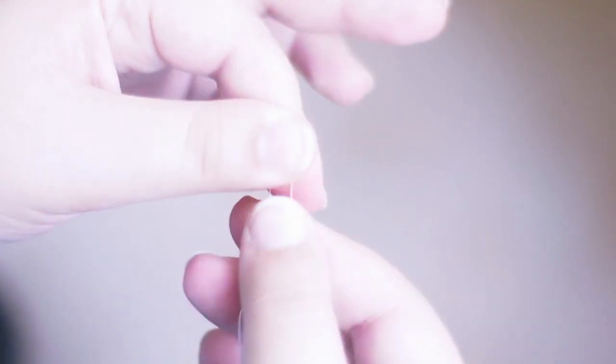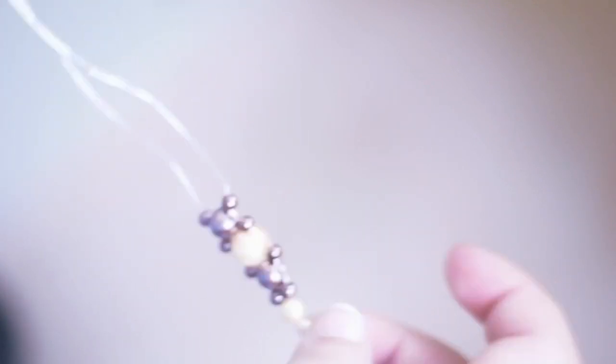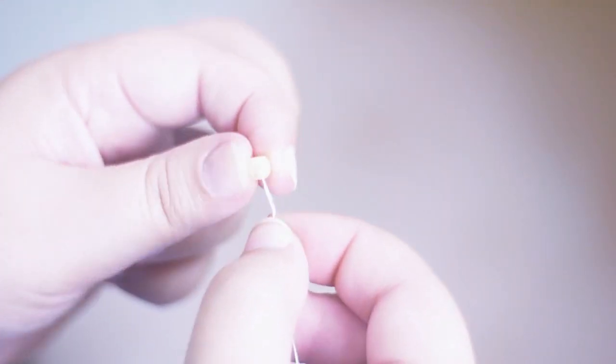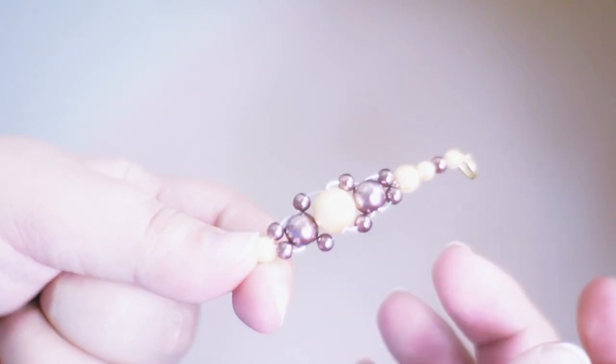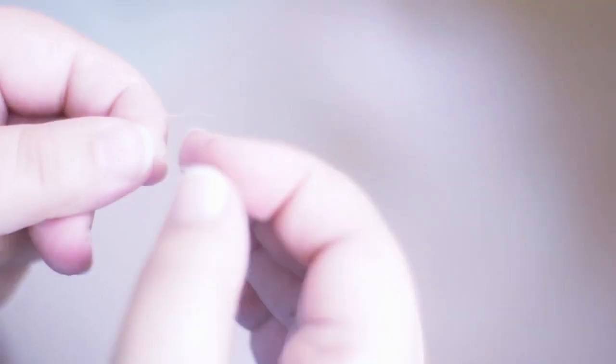I crisscrossed and the bigger beads are in the center, uniting the metallic thread. By the way, this thread is really good and I suggest it for smaller beads like what I'm doing — and you don't need any kind of needle for that, which is great.